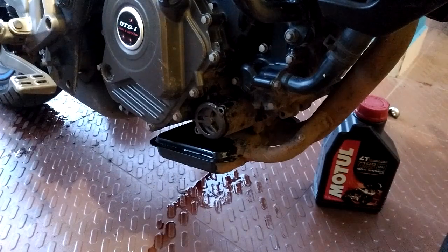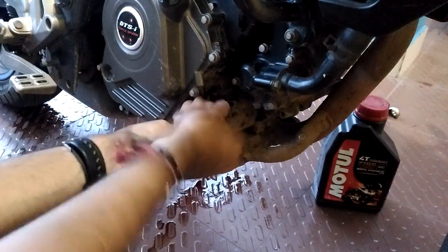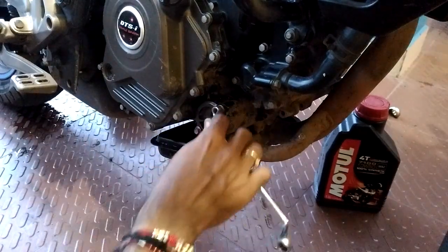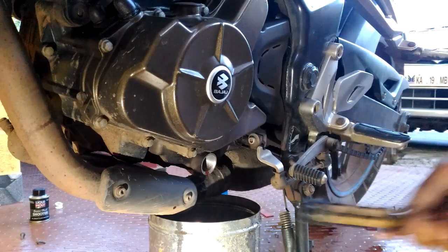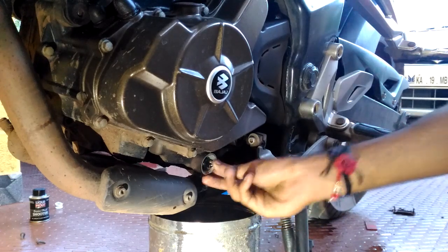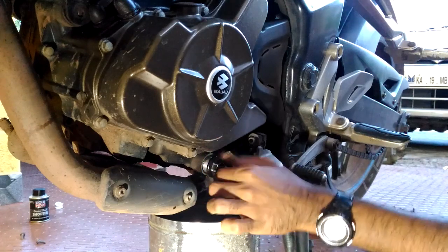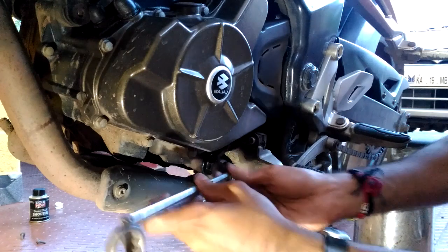Put back the cap and put the screws in as well. Now tighten it completely. Put back the other filter as well. Bring back the drain cap and gently tighten it.